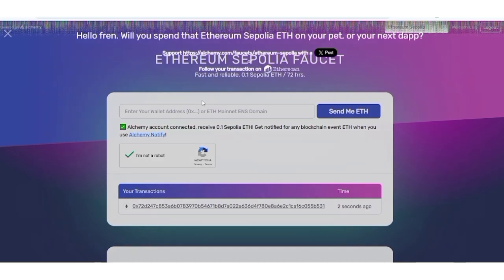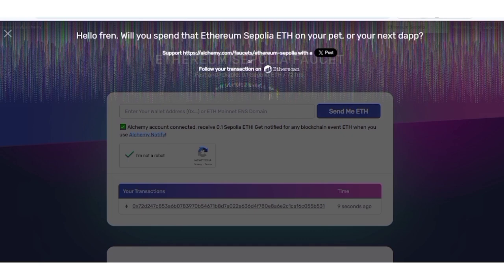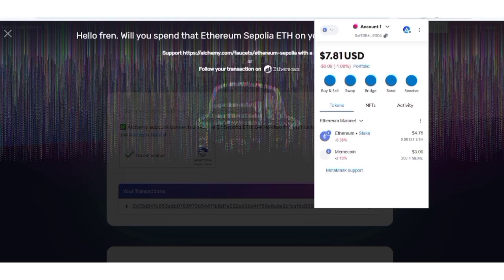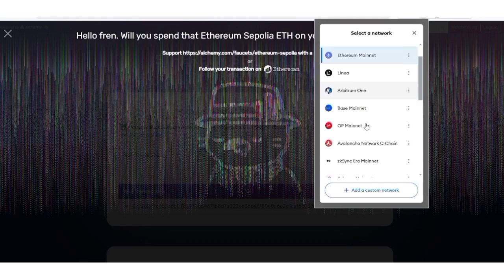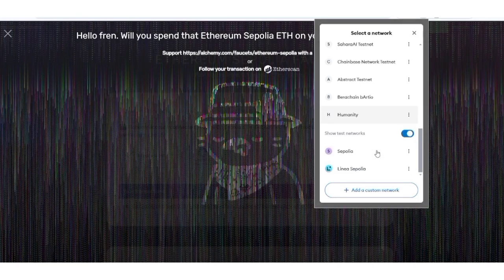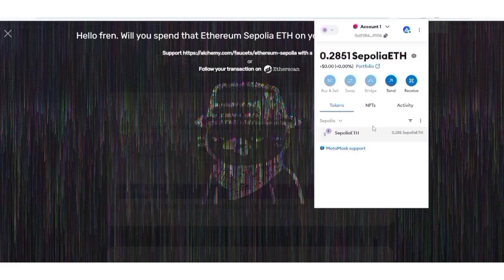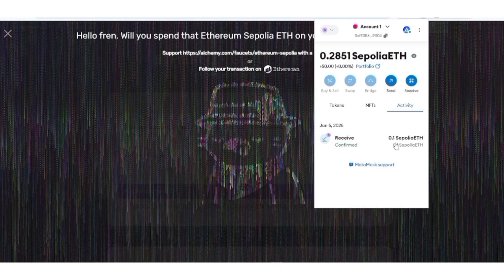Looking at the screen: successful — fast and reliable. I just received 0.1 Sepolia ETH. I'm opening MetaMask now. If your testnet network is not showing, click here to activate 'Show Testnet Networks,' then scroll down and click on Sepolia ETH. In the activity tab, you can see I received 0.1 Sepolia ETH.